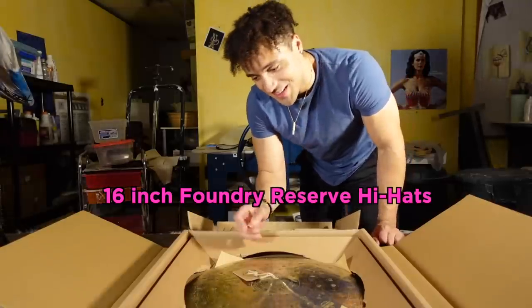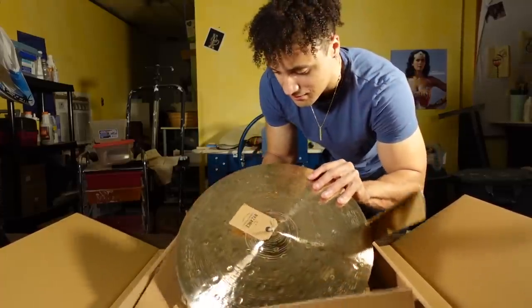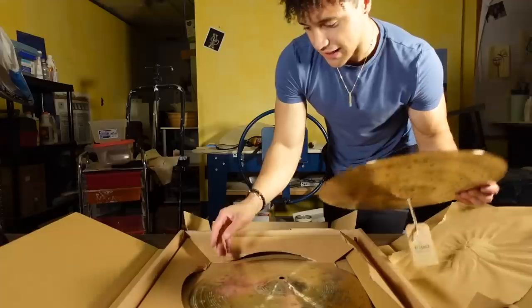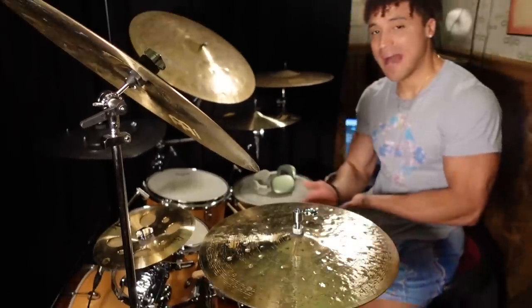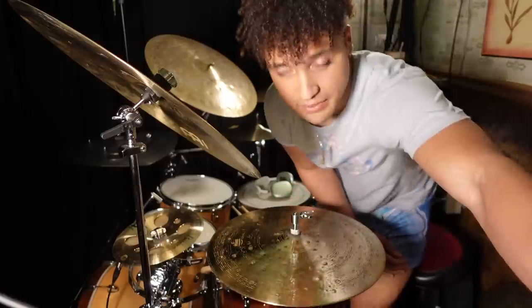These are the 16-inch Foundry Reserve hi-hat cymbals. Look at this. I cannot wait to play these. All right, so we're back at the hi-hat stand — this is what I've been looking forward to the most. Let's give it a quick listen.